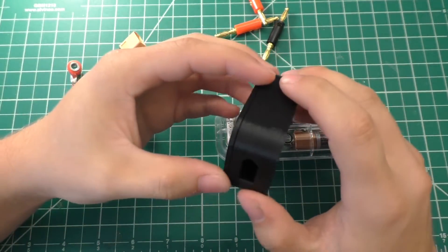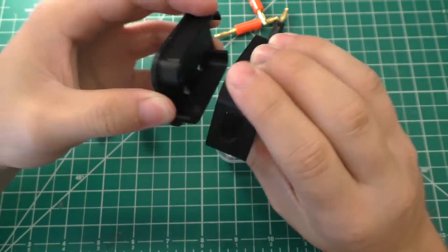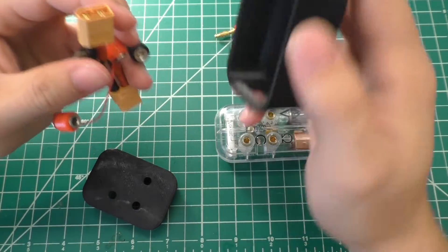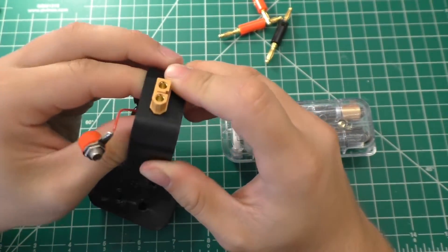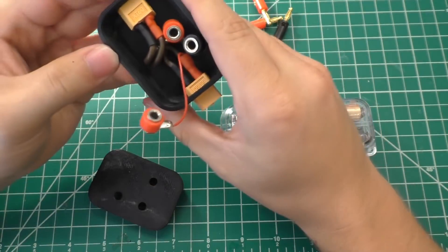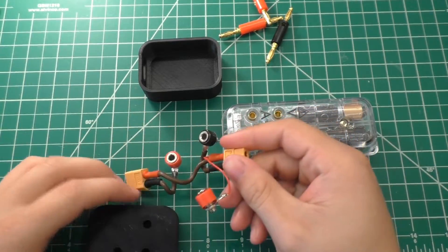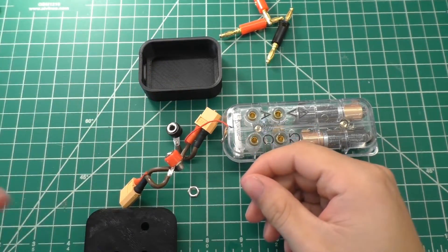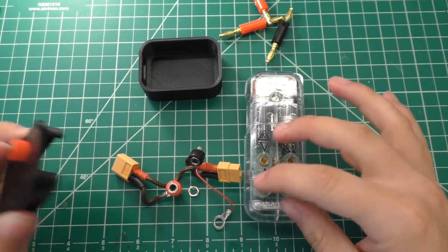Our little box has finished printing. Came out pretty good. The top half and bottom half fit together quite tightly, and the spacing for these XT60 connectors seems to be pretty much perfect — if I go ahead and slide one in here it kind of pops right into place and holds fairly firmly. Of course, I'm going to have to glue these in. The first thing to do is go ahead and hook up the banana jacks to the front of this thing, so we'll take the nuts off and figure out where everything needs to go. Our voltage sense line is that one.